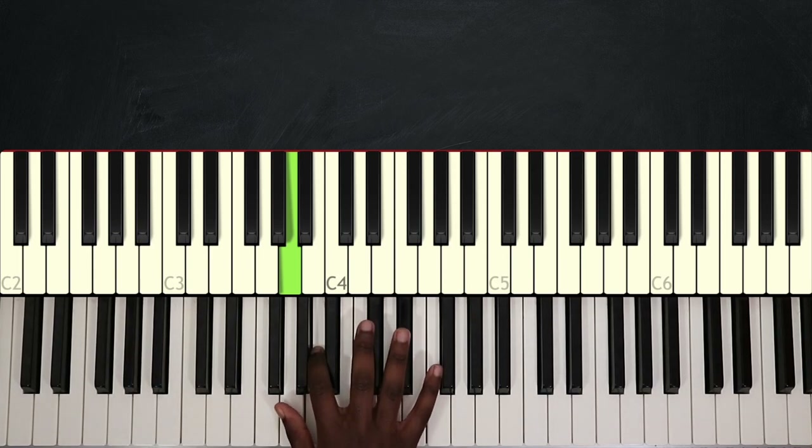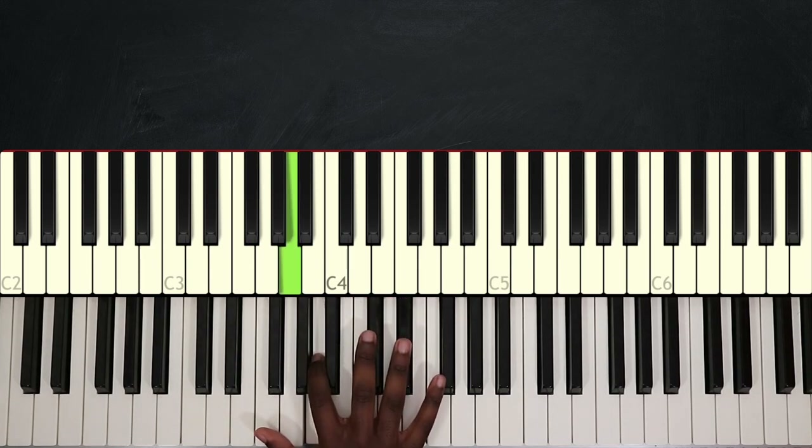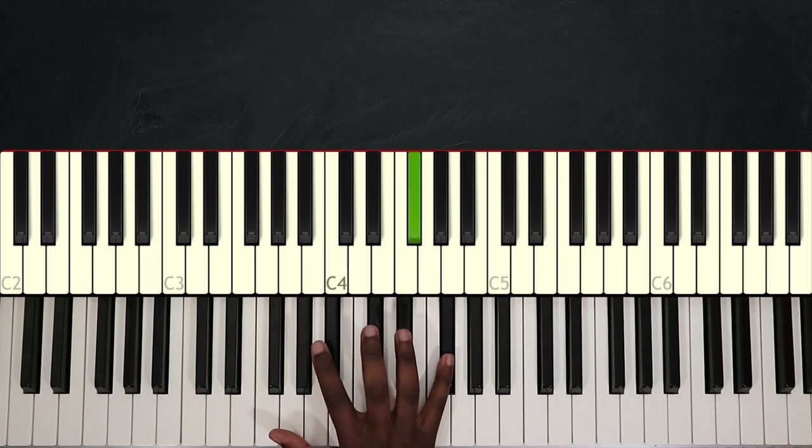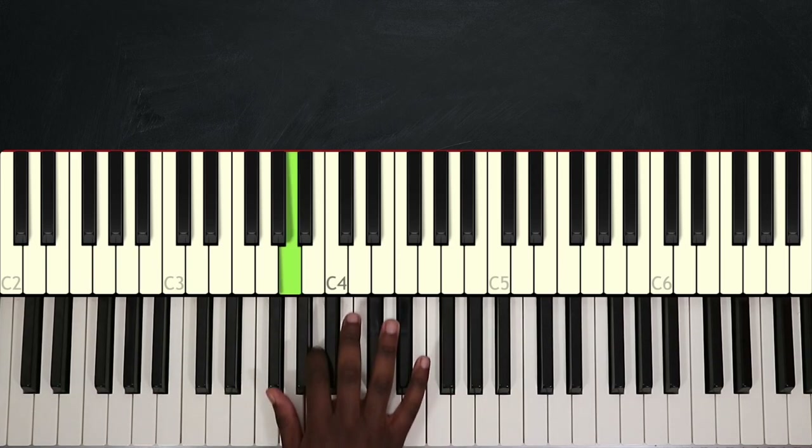So I will first break down the right hand. I'm simply playing F sharp, A, F sharp again, C sharp, and A. And I'm just repeating those notes.